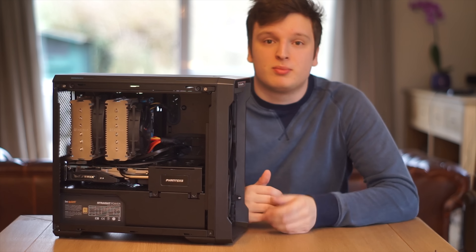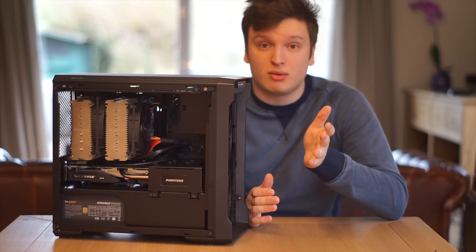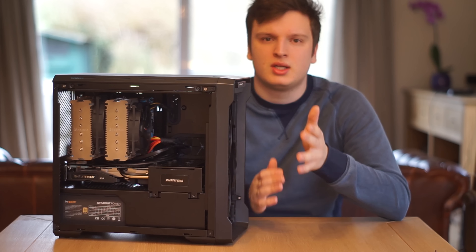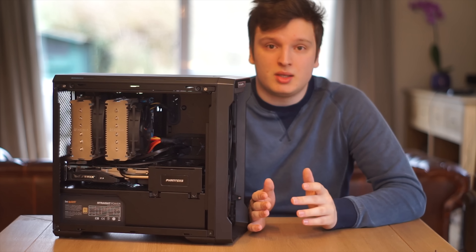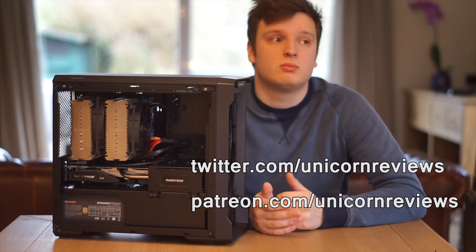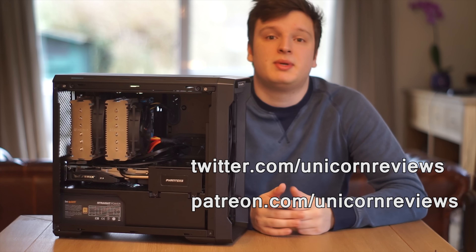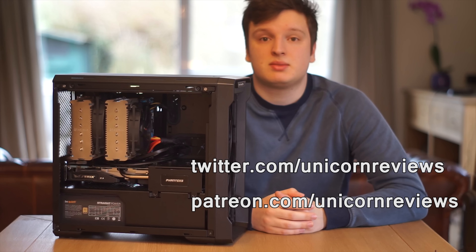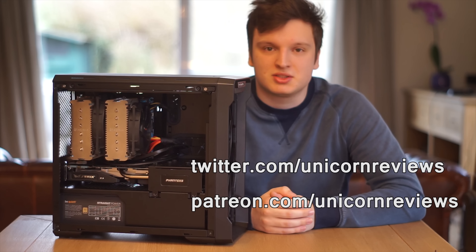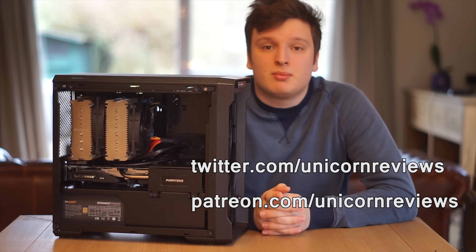Like the video if you liked it, dislike it if you didn't, and leave a comment to let me know what you think — is the style of the video good, do I need to script more? Feedback is always welcome. Subscribe to follow what I do, follow me on Twitter for more frequent updates, and support me on Patreon for better cameras, lenses, audio, and lighting. Thank you all very much for watching.